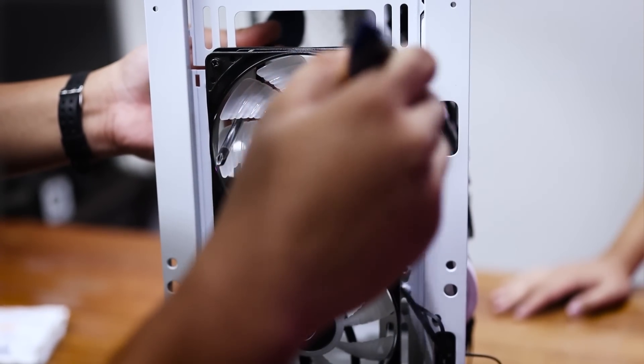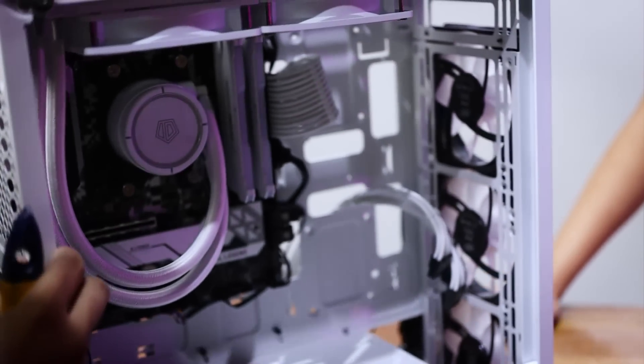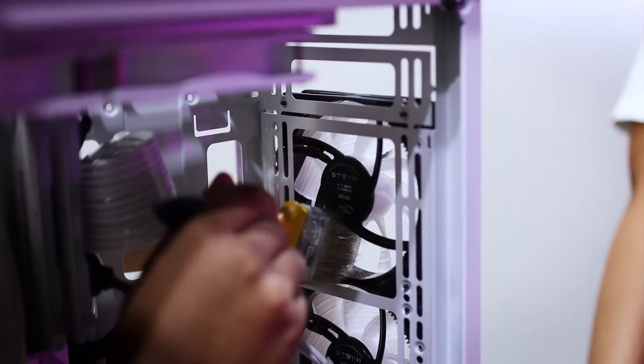When cleaning the fins, clean all the fins one by one.